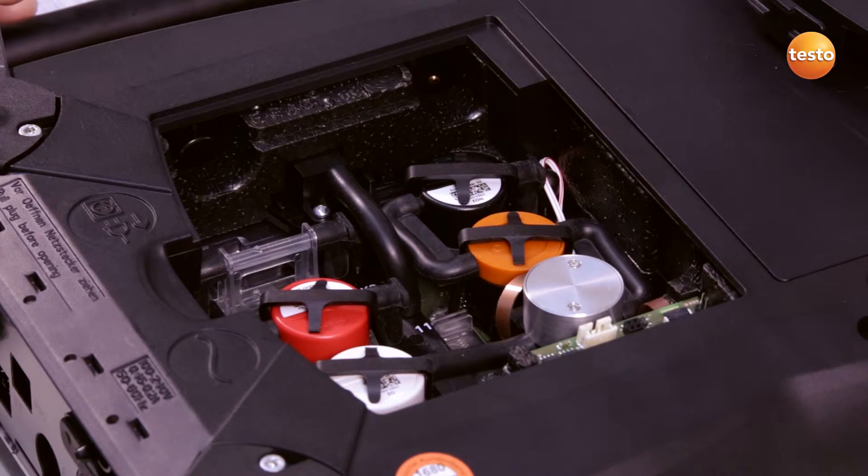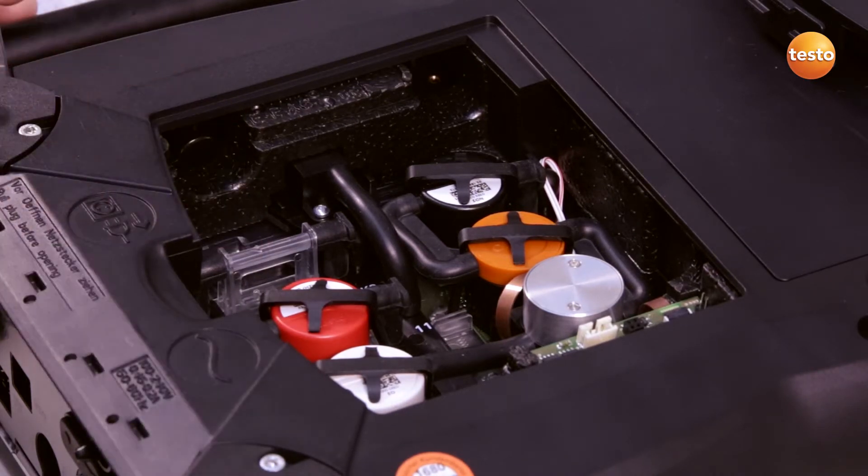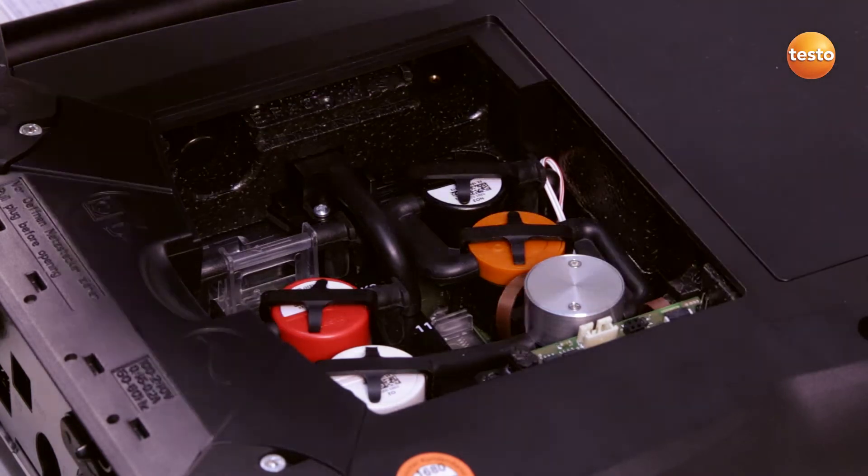I insert a slot bridge for slots which are not equipped with a sensor. Finally, I replace and close the sensor compartment cover.